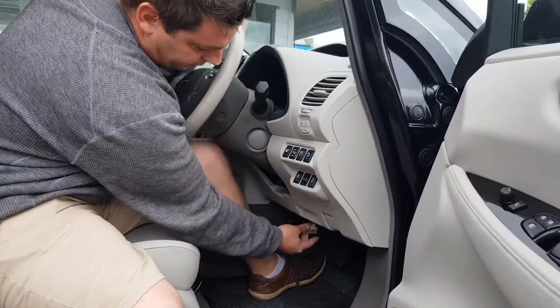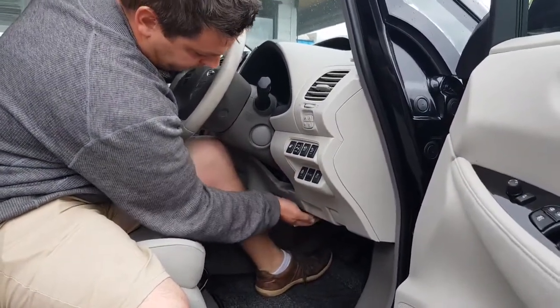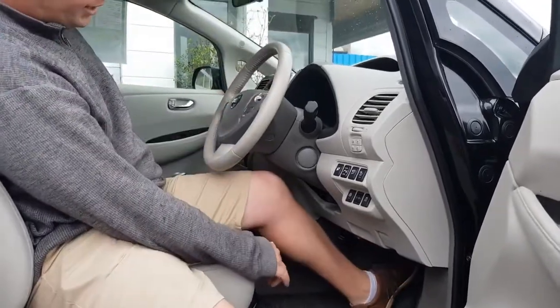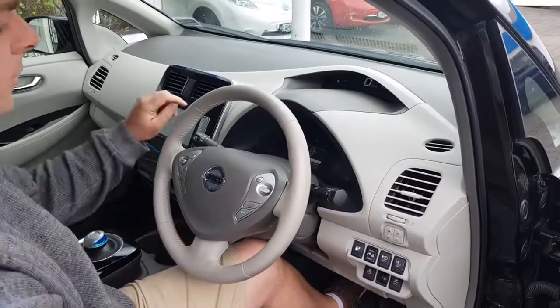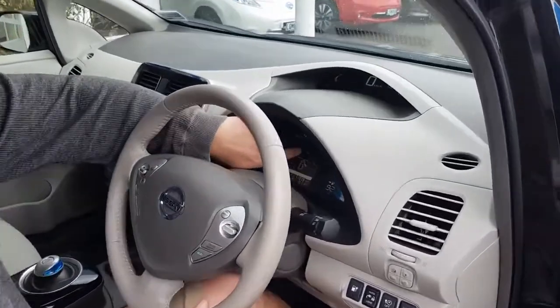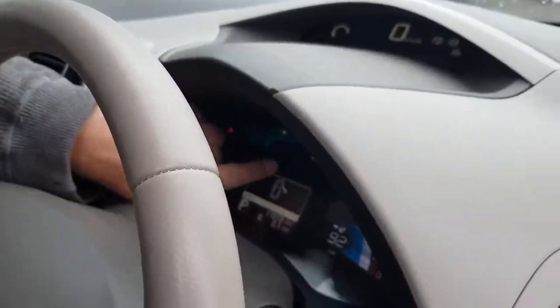So plug that in right away. You want the car in ready mode, so turn it on until you can see the green car, which is your ready mode.